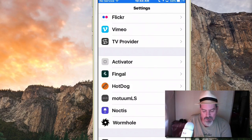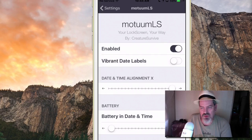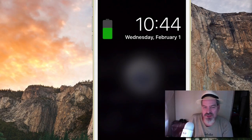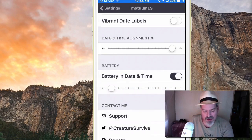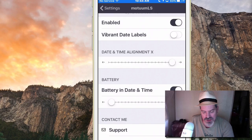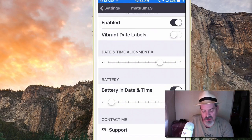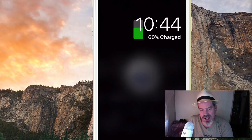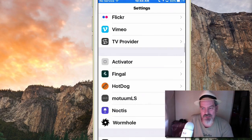Next is Moat LS, a lock screen tweak. It may be interfering a bit with Hot Dog, but it has an awesome battery animation. You can also change the position of your time and date — I've fiddled with it here. There's a date and time alignment slider: push it all the way right or left. You can also adjust the battery placement using what appears to be an x and y axis to position things wherever you want.